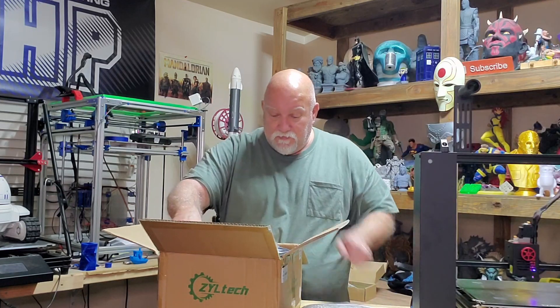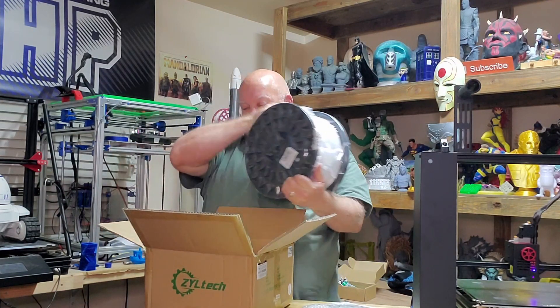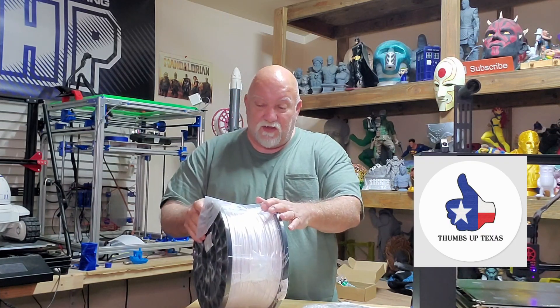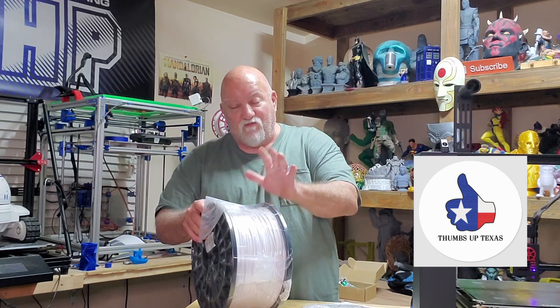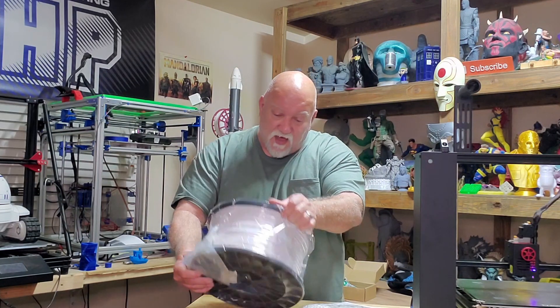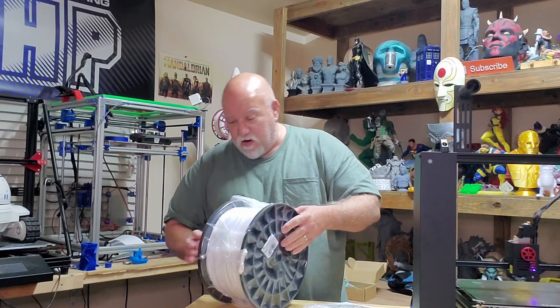There's some paperwork here talking about it. I'm going to get back to the box. Yeah, that's a big spool of filament. That's going to be awesome. That's going to go a long ways, hopefully, on my R2-D2 project. That's a big Texas spool, 5kg. It's a white PETG. Very nice indeed.